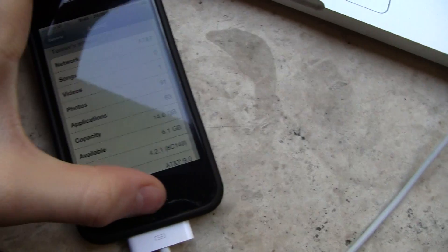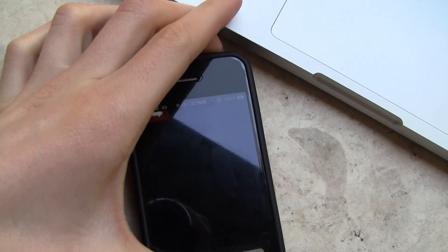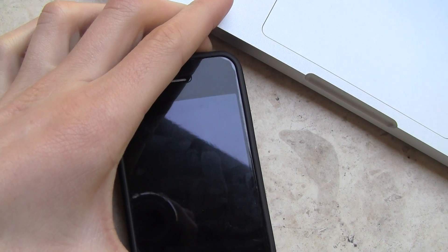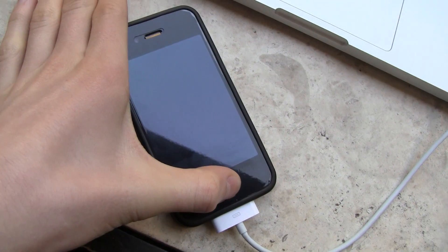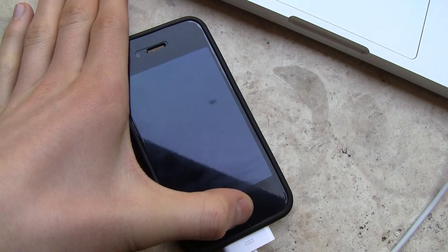So what you're going to do is enter DFU mode, and I'm going to show you how to do that right now. You hold down the home and the power button for a total of 10 seconds, and once that 10 seconds is up, you're going to let go of the power button and continue holding the home button for approximately 20 seconds.